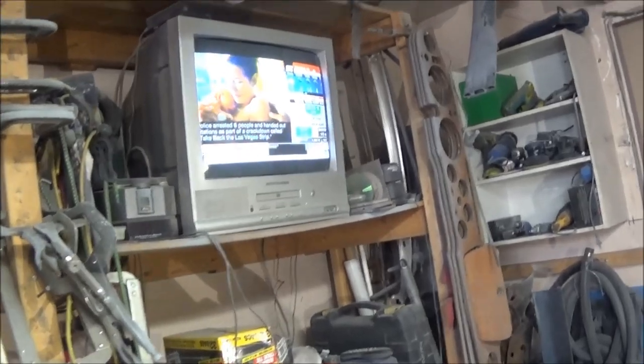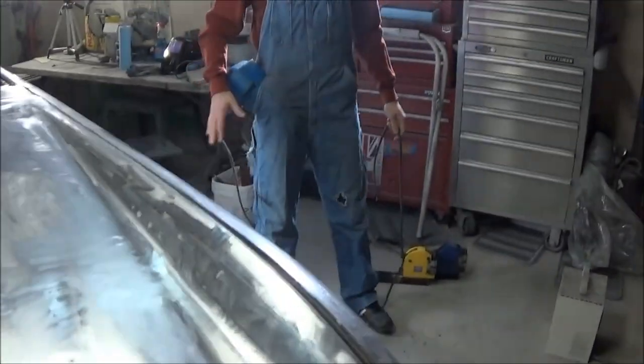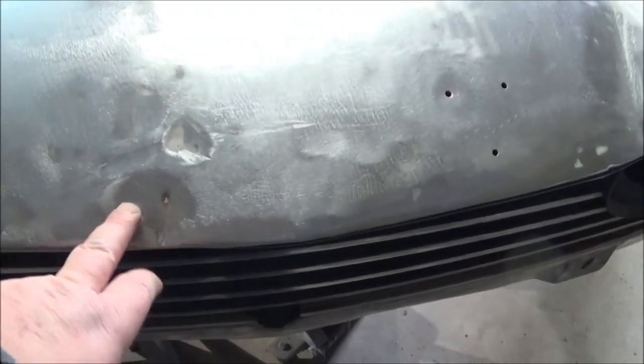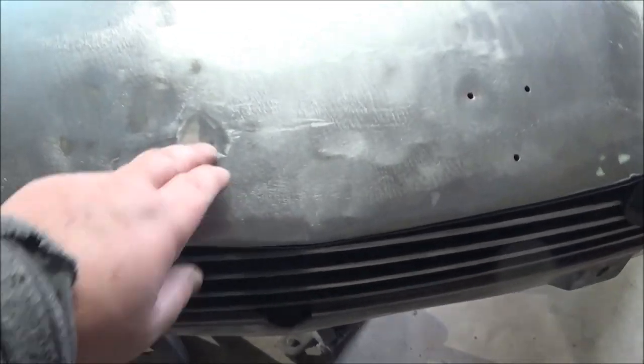It's Sunday morning, February 16th, just coming up to 11:30. Ellen has come up this morning to give me a hand, and he's brought his stinger with him. We're going to pull out some dents that we don't have good access to in the back.